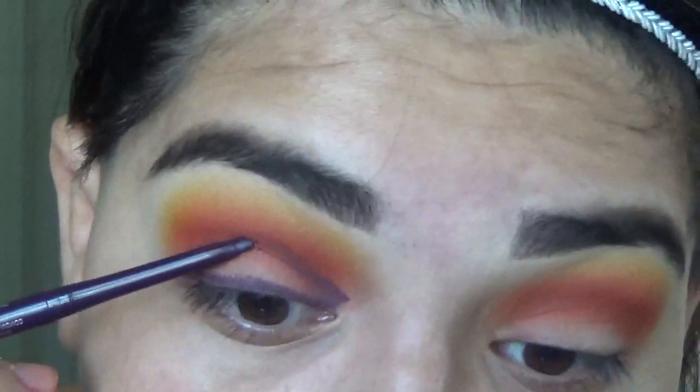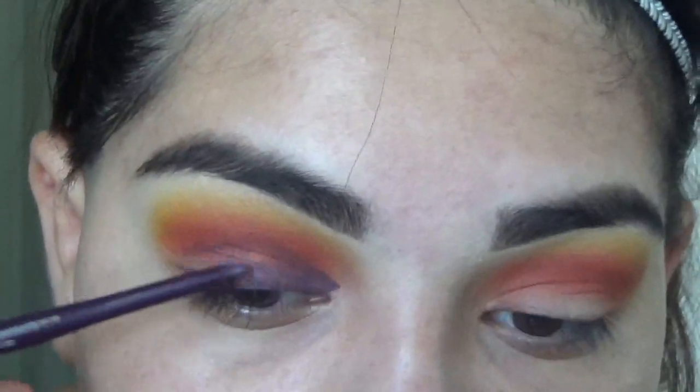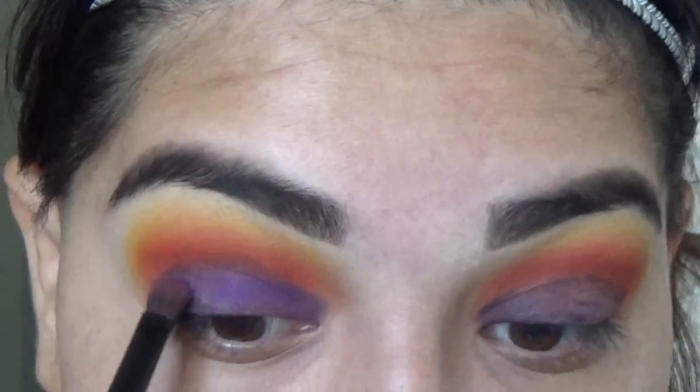Guys, take a minute and just pause and tell me how you think this is going. Okay, my hand's getting tired — just mapping out where this purple's gonna go. On this flat brush, just pack it on to the liner base I put down. Oh my god, see how much I care for you? Use the Wet and Wild foundation in buff bisque.